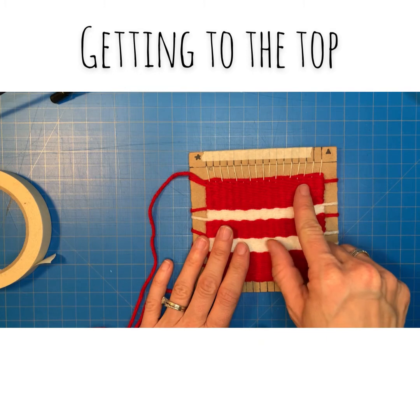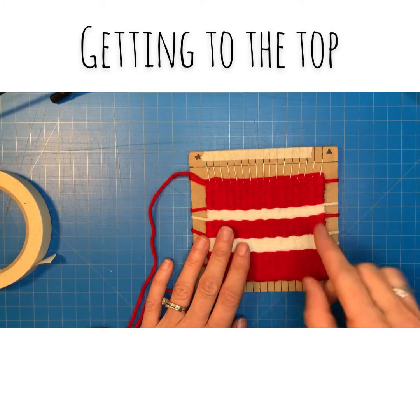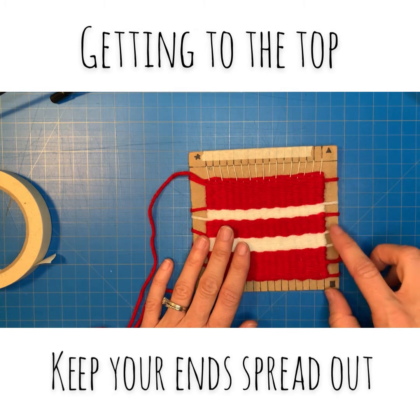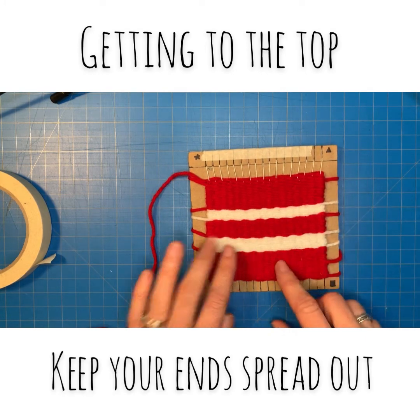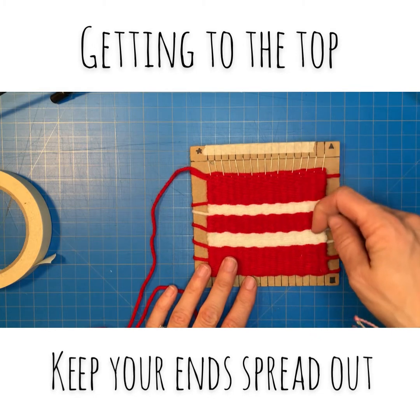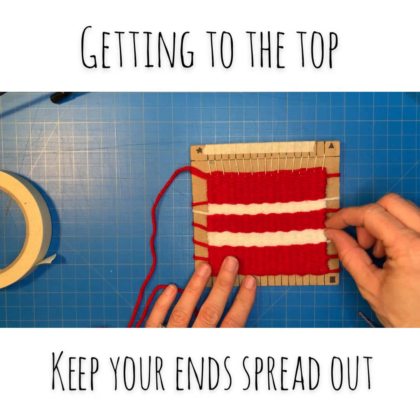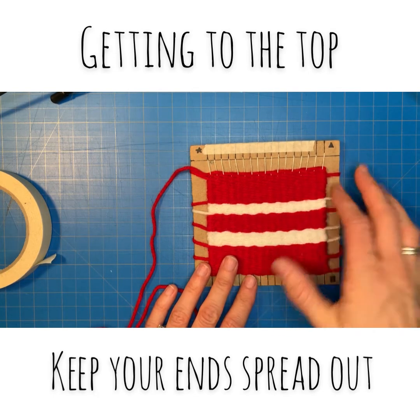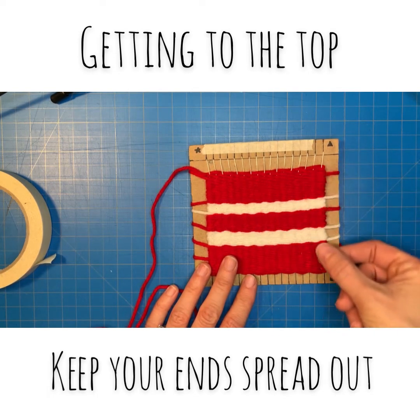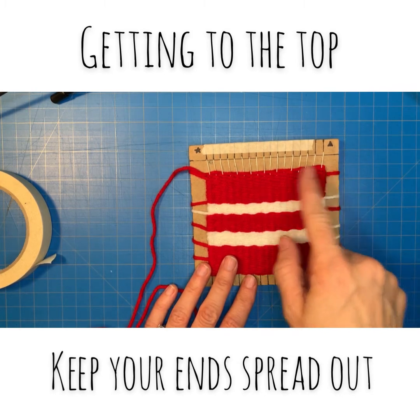Continue weaving up the loom using the same opposite-of-every-row pattern back and forth. Make sure to stagger your ends so that they're spread out around the loom. Later on we're going to take these ends and tuck them down inside the loom, so if there's too many all clumped together or all on one side, it begins to bunch up and you'll be able to see one side is thicker than the other.